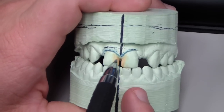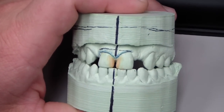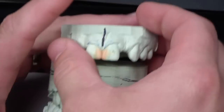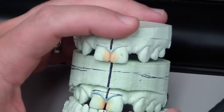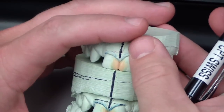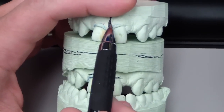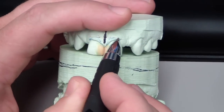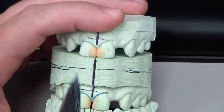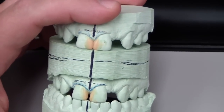I noticed it wouldn't take too much to actually close the diastema completely, so we did another wax-up where we actually closed the diastema completely — though I didn't articulate that one. Same thing: the zenith on either tooth was not symmetrical, giving an optical illusion that one tooth is wider versus the other.